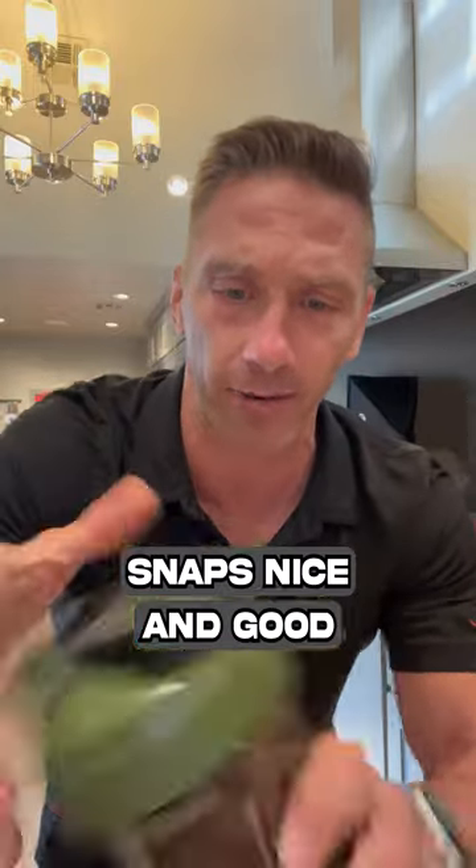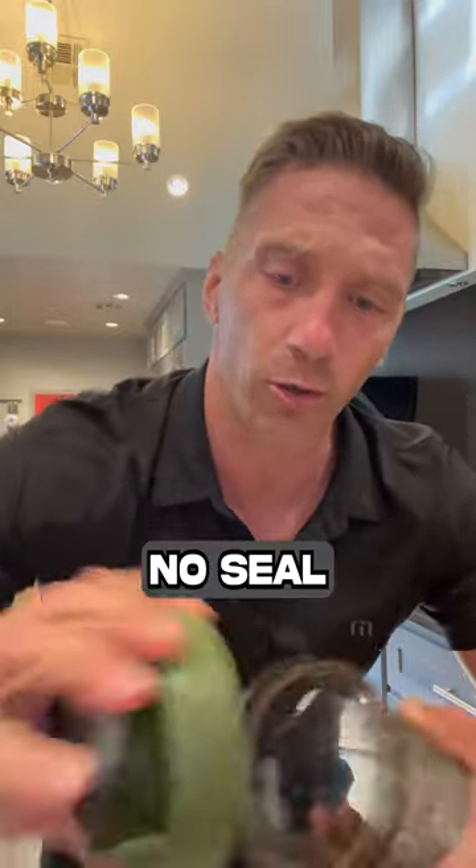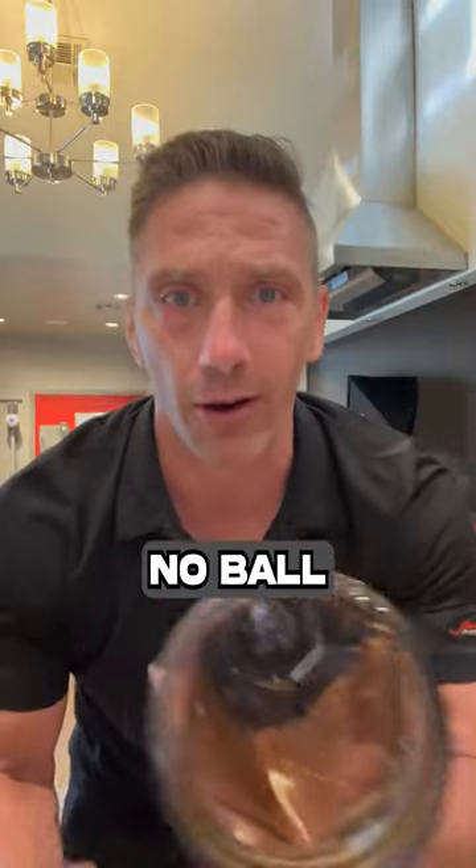But then you have this one. This is my newest one — I'm not sponsored — but this is my Helamix. Nice, sturdy handle right there. Snap's nice and good. And no seal and no ball. So we got to try it out. Looks pretty good.